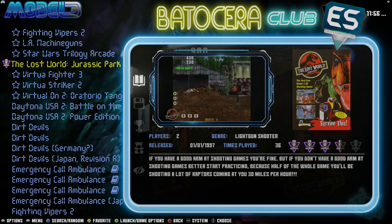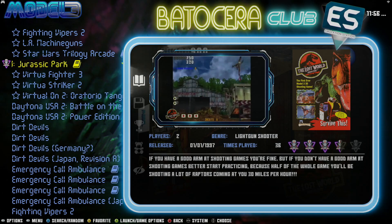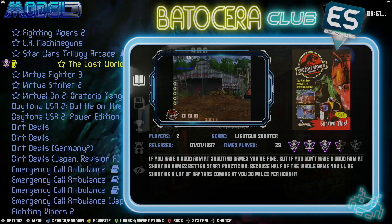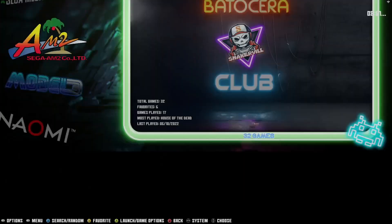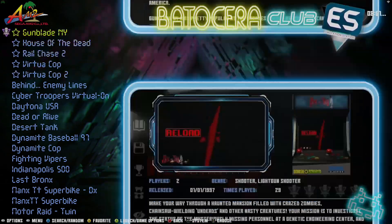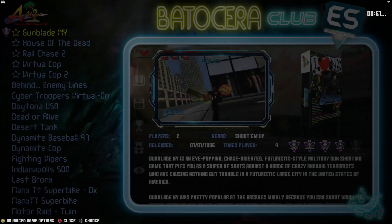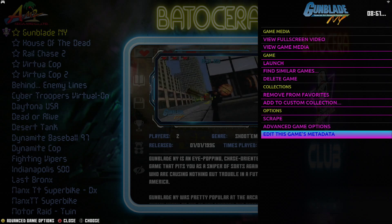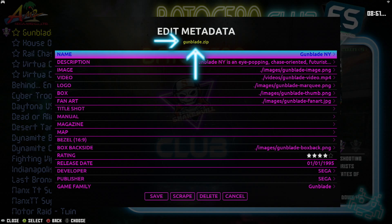You can see that it works quite well. Now let's go ahead and use the same principle for the Model 2 games. Let's go to the Model 2 games. These are the five light gun games we've got to work with. Hold down the A button or B button depending upon your configuration, go to Edit this game's metadata, and there on top you can find out the filename of all these games. This one is gunblade.zip — you can do the same thing for all of them, just write the names down on a piece of paper.